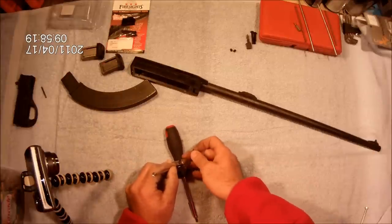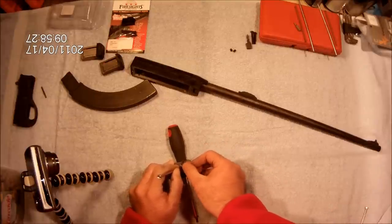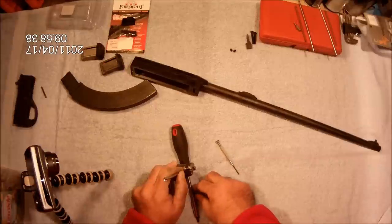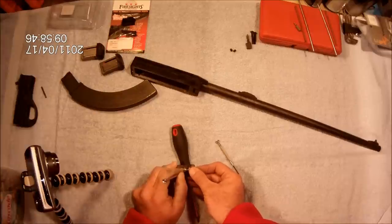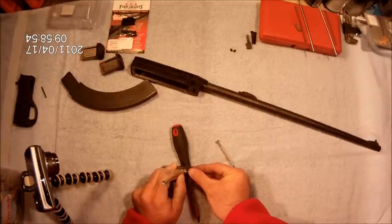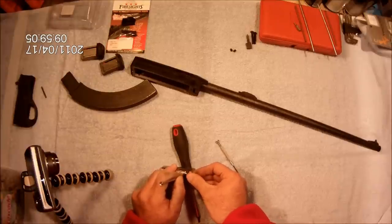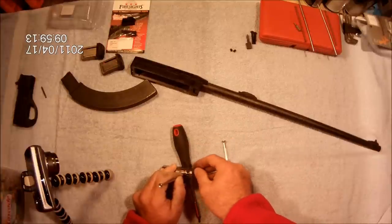What you cannot see is there's a very small little groove built into the bolt that this extractor goes into. The trick is letting the extractor stay in place while compressing the spring and the plunger, and not having all the parts go flying. I think we've got it there.